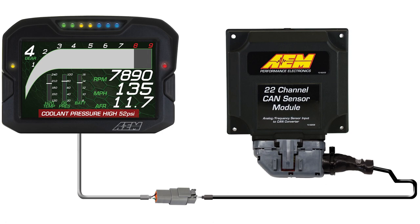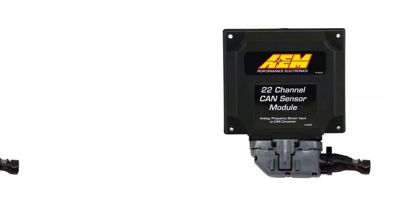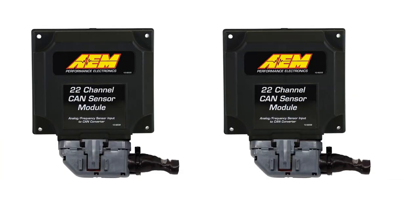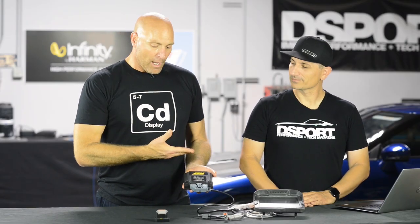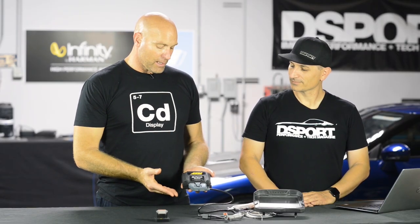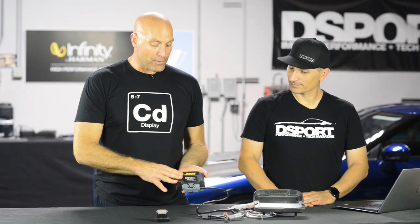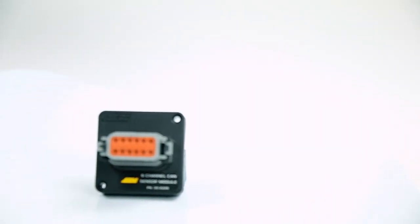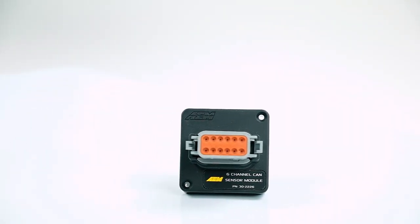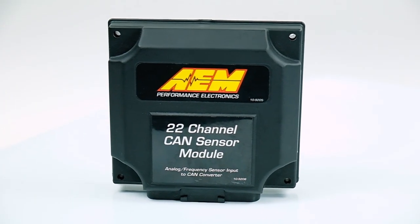If you happen to need more than 22 channels, we can help with that. You can daisy-chain two of these modules — like our other devices such as the 8-channel K-type EGT CAN module. By flipping a resistor, it gets two unique IDs and you can double your channel output from 22 to 44. You can also start simple with the 6-channel module and add another 22-channel module later.